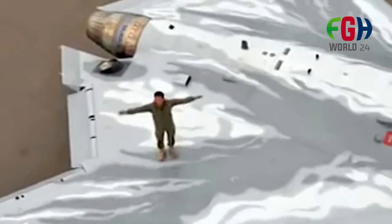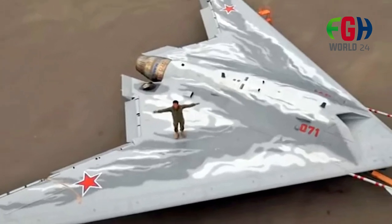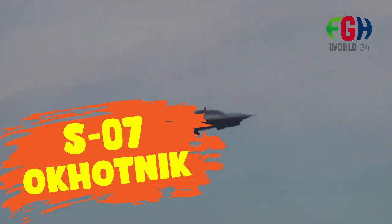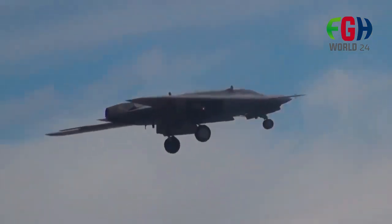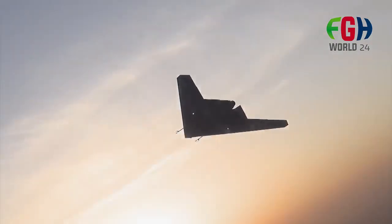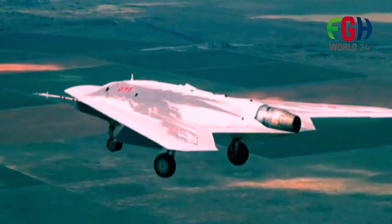Welcome to the channel FGH World 24. Today's topic is the Russian military large combat drone, the S-70 Okhotnik. The Sukhoi S-70 Okhotnik, also known as the Sukhoi S-70 Hunter, is a Russian unmanned combat aerial vehicle developed by the Sukhoi Design Bureau, a subsidiary of the United Aircraft Corporation.